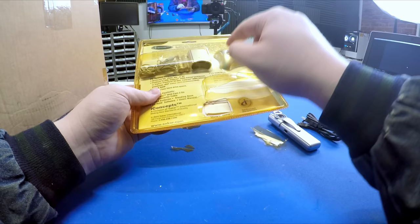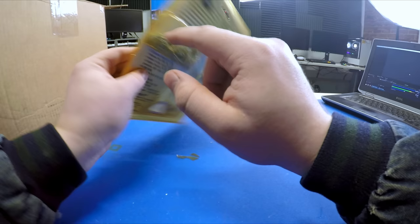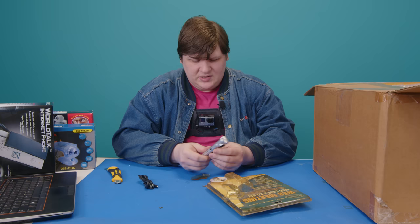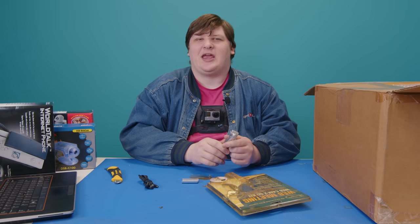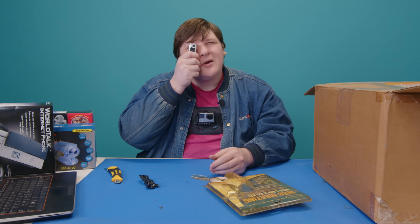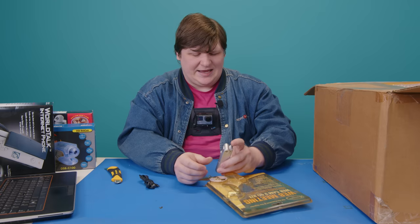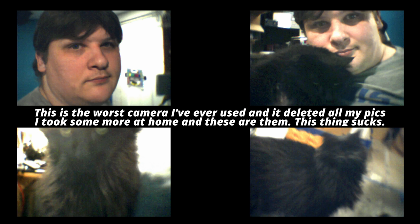It takes two AAA batteries. Putting one in — the light comes on and there's a beep. Two different buttons: one seems to take a snapshot, the other might be a self-timer or video button. If I successfully offload the pictures from this camera, you're seeing them on screen right now. I'm betting they look just dreadful.